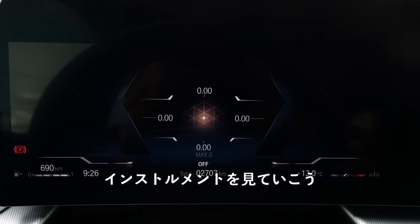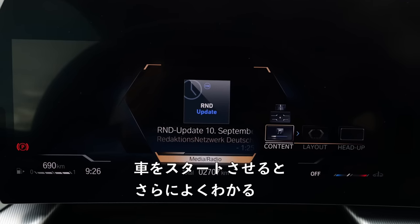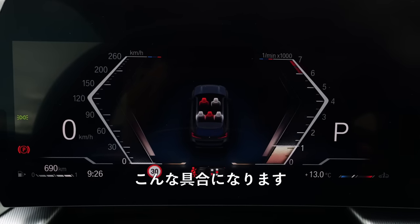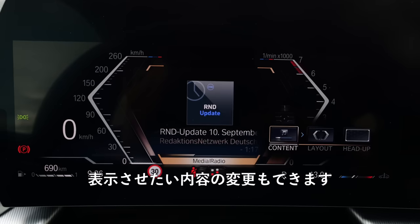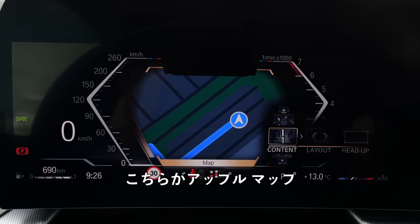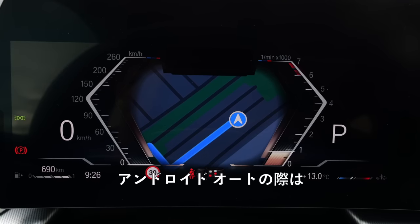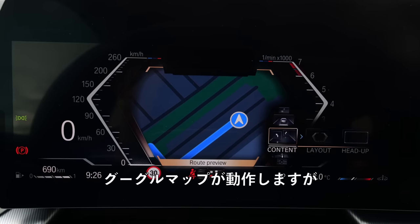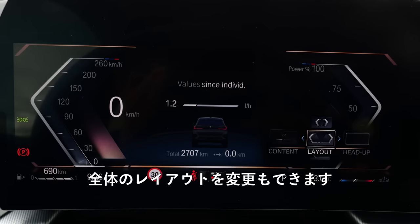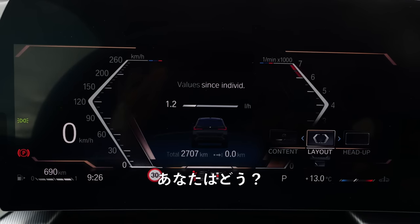With the instruments, you can have a view change and see the full instruments with the RPM. You can change the content you want to see, like Apple Maps on the left-side instruments. With Android Auto, Google Maps also works. You can change the whole layout. The head-up display is always a nice option to have everything in your line of sight.